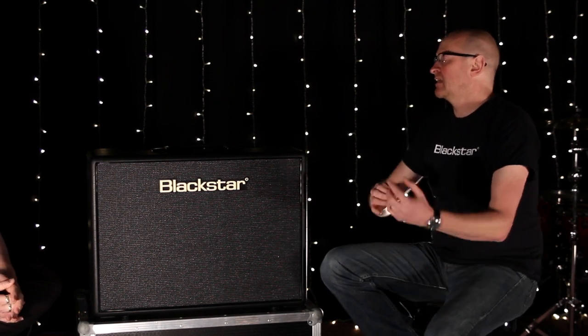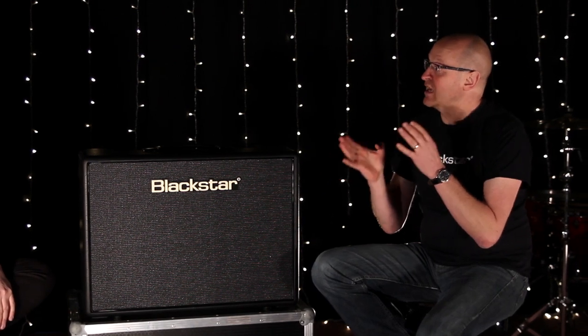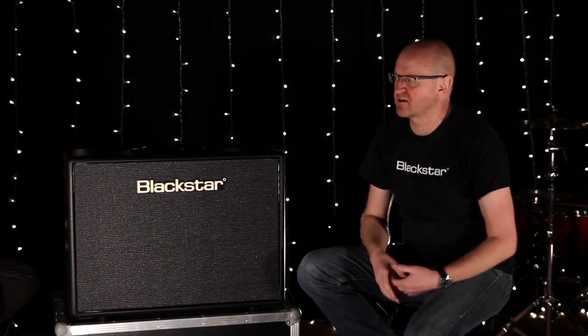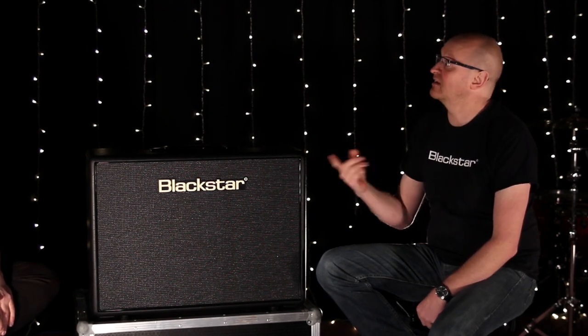The second channel is where you have a full tone control — more than a regular tone stack, because you've got ISF on there as well. So you have bass, middle, treble, and ISF. That means you can get a full range of British and American crunch and clean sounds. It works incredibly well with pedals because depending on the tonality of your overdrive pedal, you can really match the amp's mid-range to the pedal. ISF lets you move the mid-range around in a very natural way. That's completely unique on Blackstar amps, and that's part of the reason for wanting to do the Artist Series — because ISF, for clean players, is as effective, if not more effective, than it is for overdrive players.